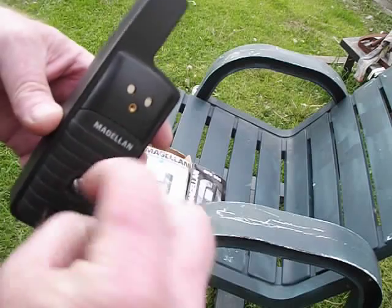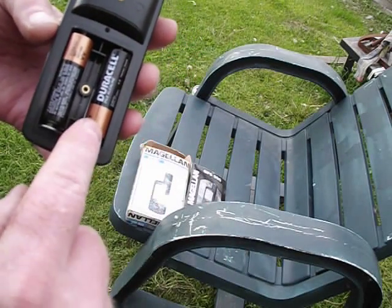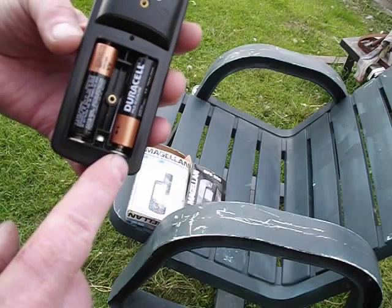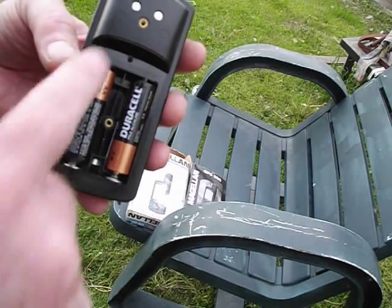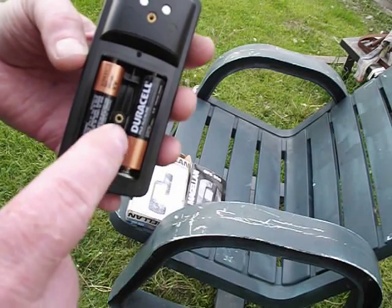The batteries are in the back here, and this is kind of neat. Because if you notice, the plus is here and the plus is here — both springs are at the bottom. So if you do buy one of these, batteries go in with the plus side towards the spring, which is highly unusual.